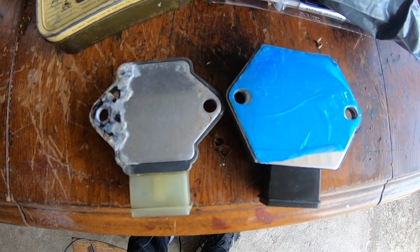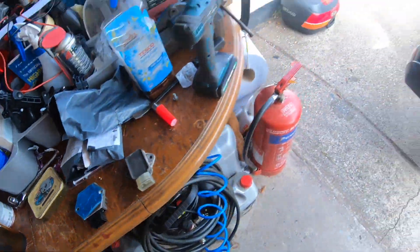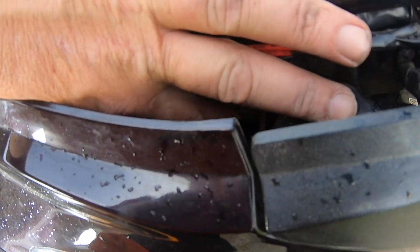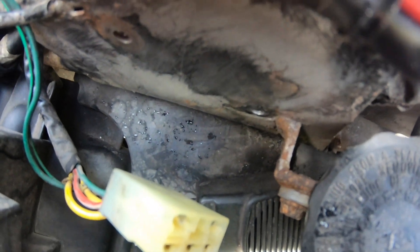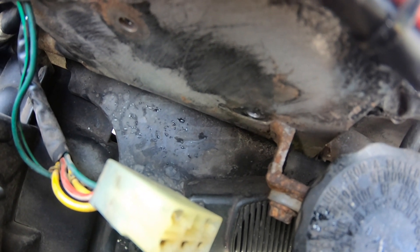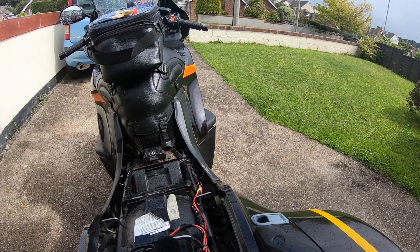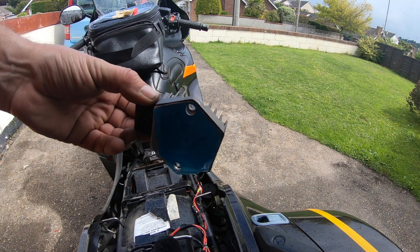All right, so these are the two regulator rectifiers. You can see immediately we've got a little bit of an issue — when you line the hole up on that side, it's way out on the other side. So I've got a couple of options: I can just use the one bolt with the earth on and secure it at the top, or I could try and drill through this panel, but they've got captive nuts in and the main loom runs behind there, so I don't really want to. I think I'm just going to go with the one-bolt method.